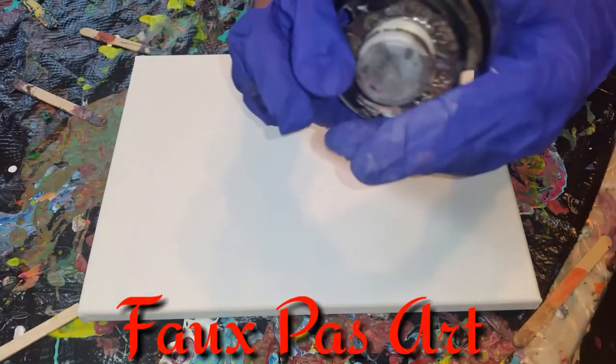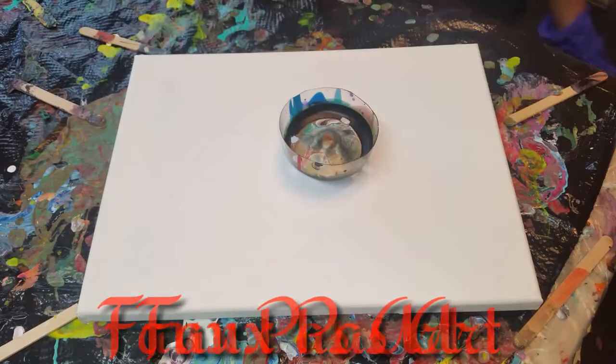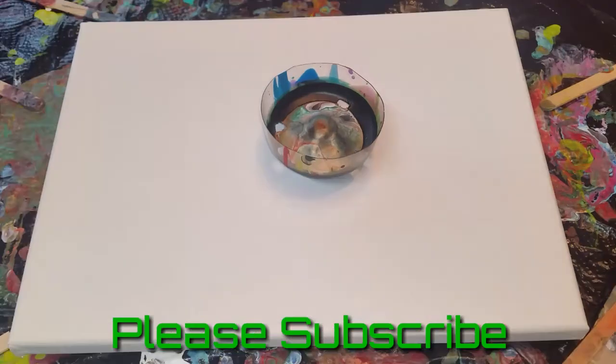So what, upside down? There you go. Now put it back. Do you want to put the paint in or do you want me to put the paint in? I want to put the paint in. What color do you want first? Green.